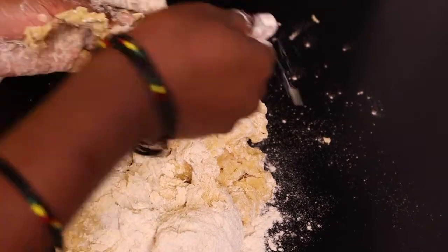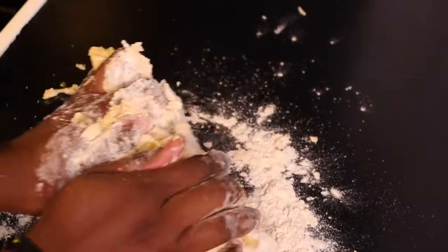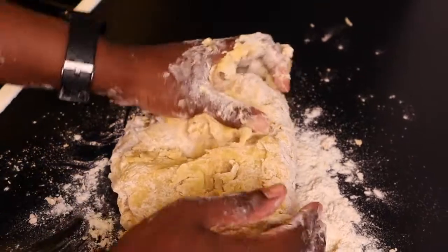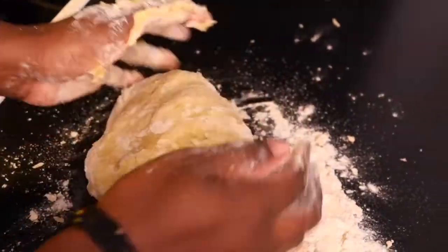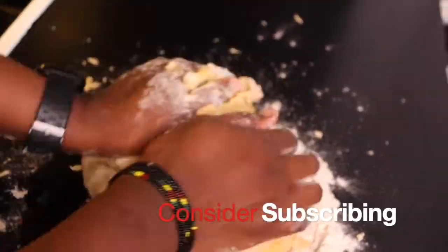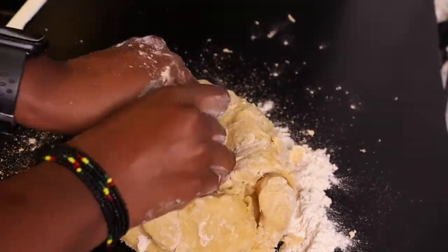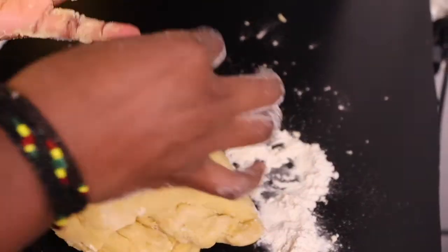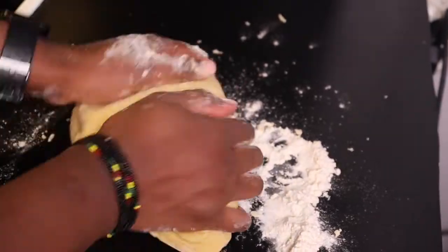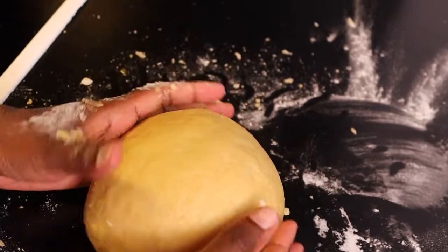I really love to knead on the counter, so I transfer my dough here. It's easier for me to knead like this — you can stay in the bowl or you can do it on the counter yourself. I knead it until it's not sticky on my hands at all. This is how it has to look when it's done.